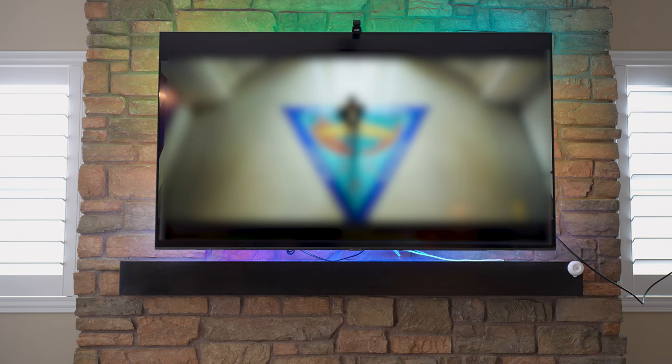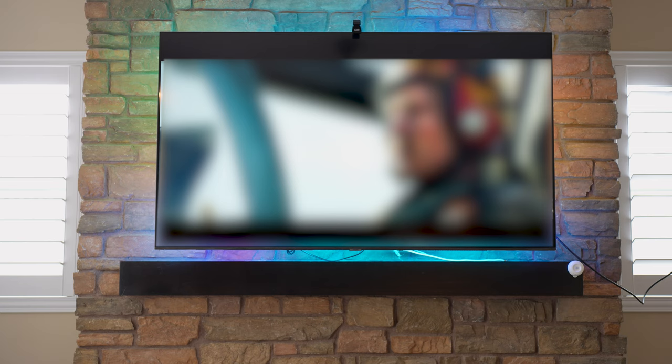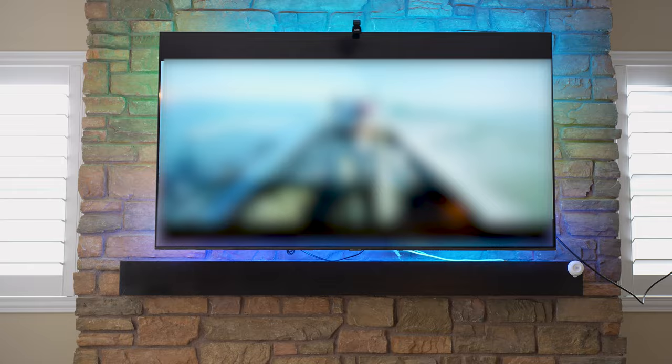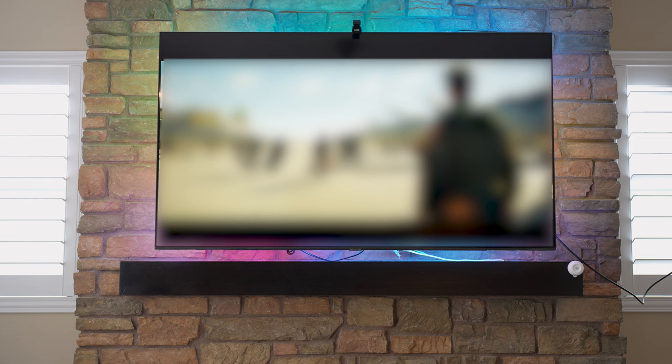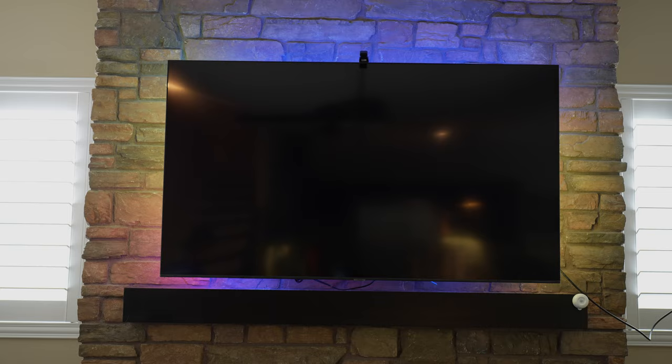It's kind of rainbowy — I'm definitely on video sync mode. This is what you're going to get at 100% brightness — about as bright as it gets in the house. Now I'm going to try game sync to see if it responds faster. I see some of it but I'm definitely seeing more colors. Some people could find this a little bit distracting or complementary.